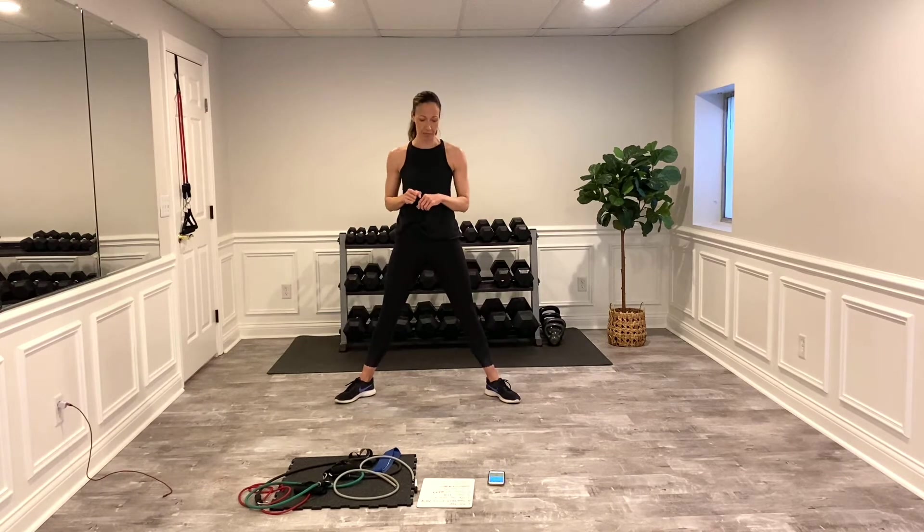Now we have boxing — I don't care which style you do: corner to corner, up and down, side to side. We'll do one side then the other. Try to keep that core nice and tight. I'm going to get that heart rate up — then hit the left side.